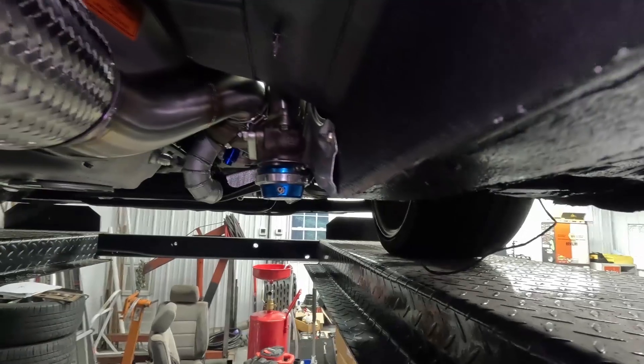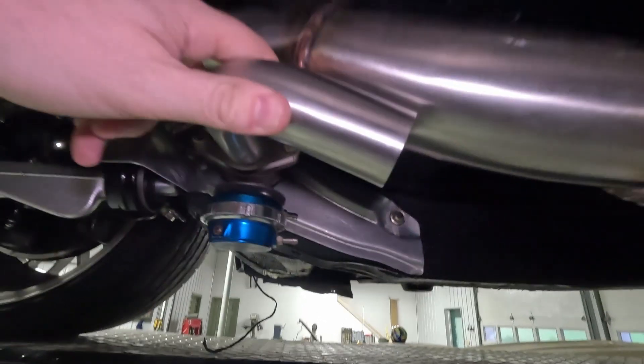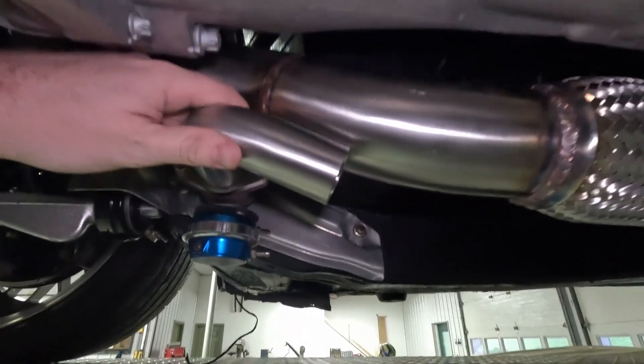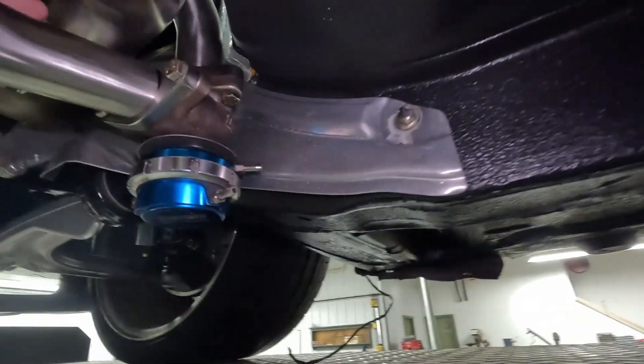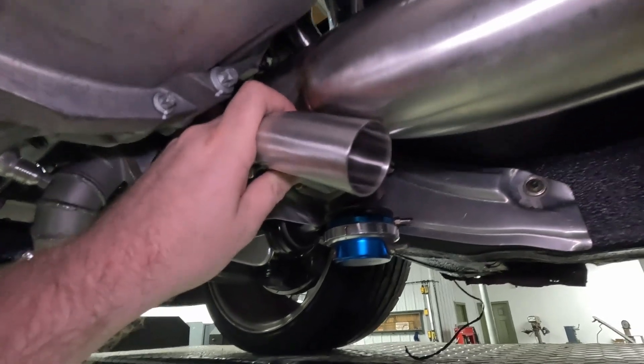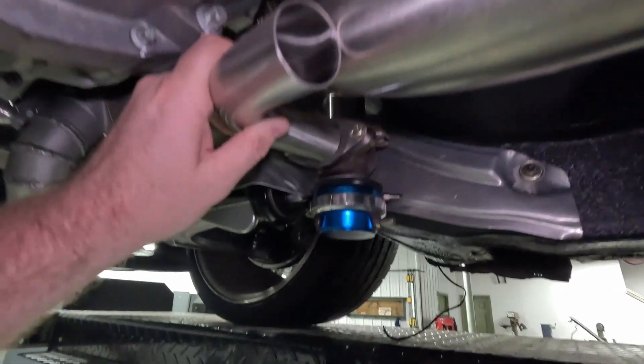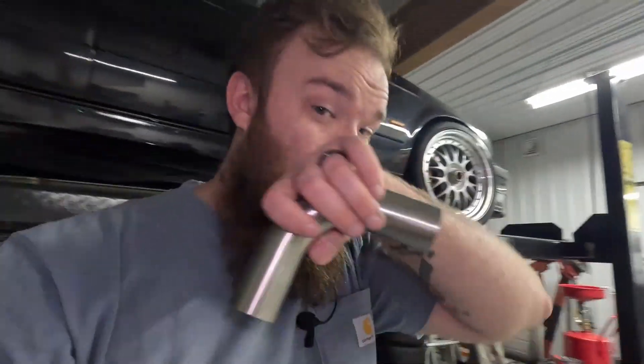Up above the frame rail — and still above it, so it works — and then this pipe goes in like this and then Y's up into the exhaust. From this angle it's pretty close to spot on to where it needs to be. So I'm going to start with trimming it to get the angle to match into this so that it's a nice flat run in, and then we'll see how close we are. It might need a little haircut but we'll start there and see what happens.